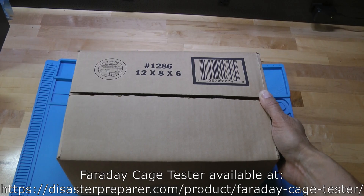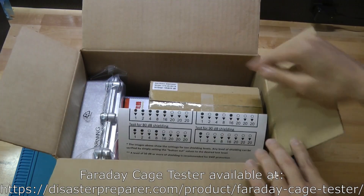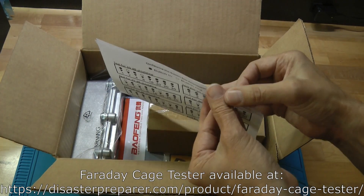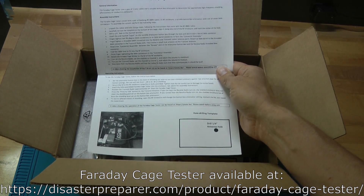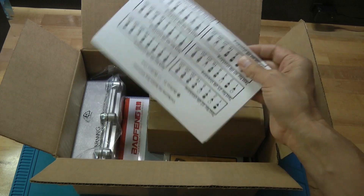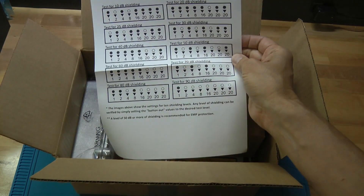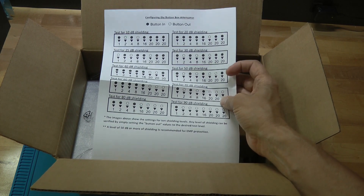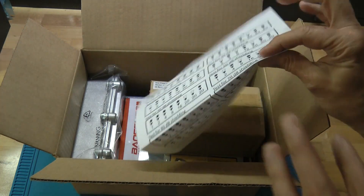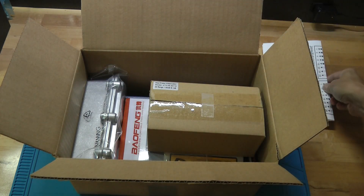Today I'm going to show the unboxing and assembly of the Faraday cage tester. You'll receive a box like this, and if you open it up you'll find several things inside. First, you'll find a set of instructions which will have detailed step-by-step information about how to assemble and operate the unit. It's important to understand that there are also videos available for all of that. On the back of the sheet there are also some settings shown for the attenuator and how you set them for different levels of shielding. Again, all that's covered in a video, which is a little bit easier to understand than just reading a paper.